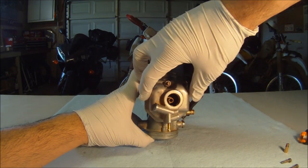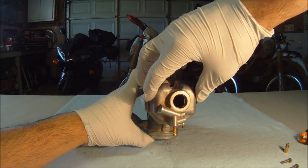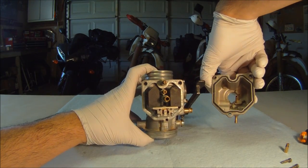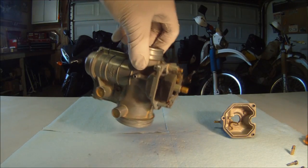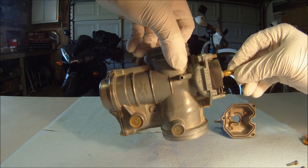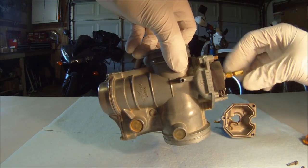Here's the float bowl. Let's check on the rubber gasket to make sure there are no cracks or tears. A rebuild kit will ensure no leakage, but visual inspection is usually a good enough test. I'm going to reinstall the main jet so that we can do all the jets together.